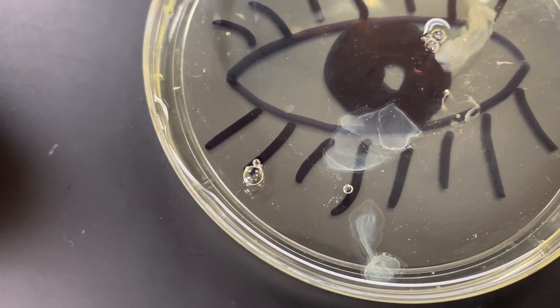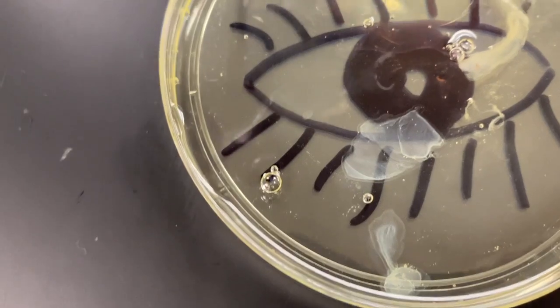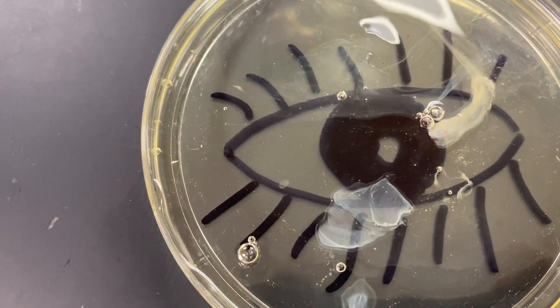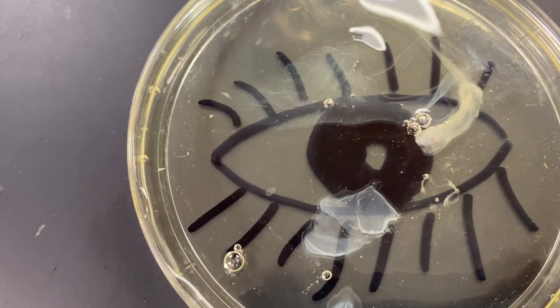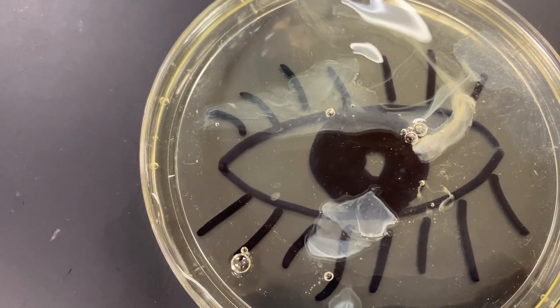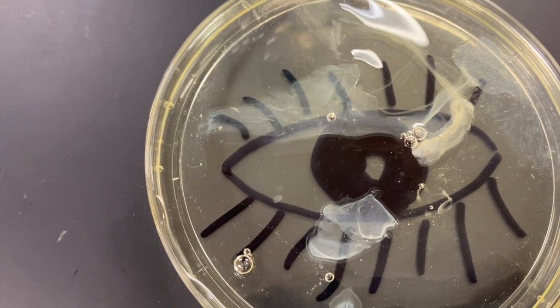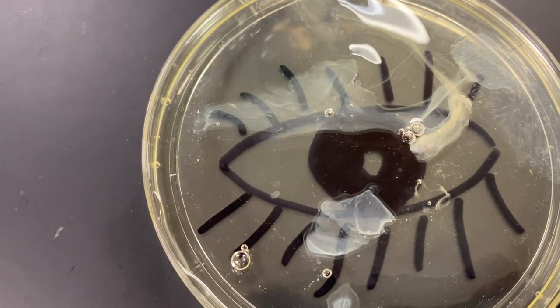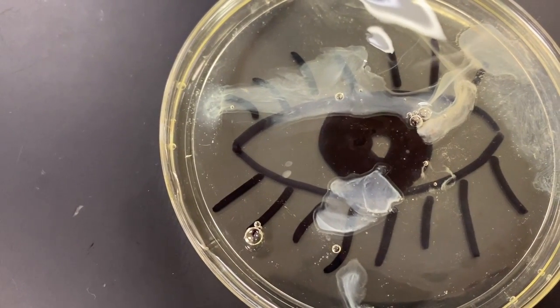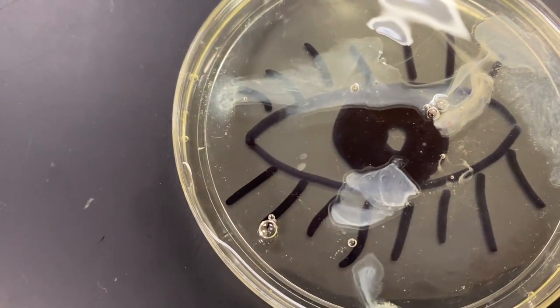Now let's add some more. Folks, I know sometimes the safety goggles are uncomfortable, but there is never, ever, ever a reason not to wear the goggles. That protein is white now — it's become denatured. It's broke.